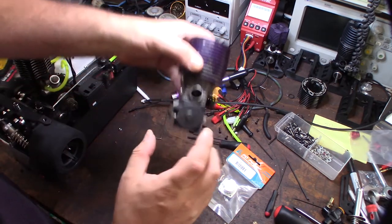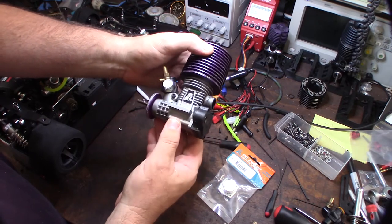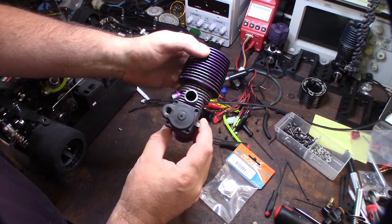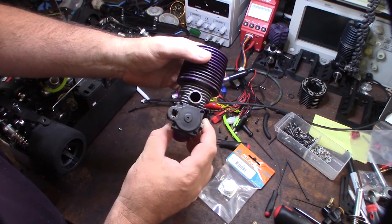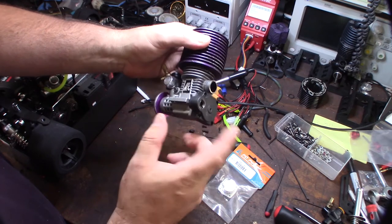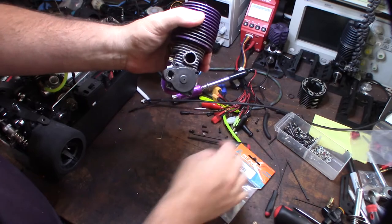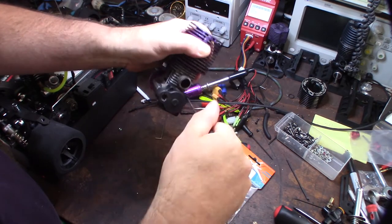I can't stand these electric starts or pull strings because they create a major parasitic draw which robs horsepower and your top RPM. Typically you lose about 3000 RPM on the top end with having one of these in here, because it's a mechanical thing that's connected to this crankshaft and it's just a major parasitic draw.